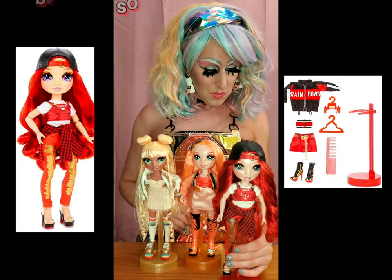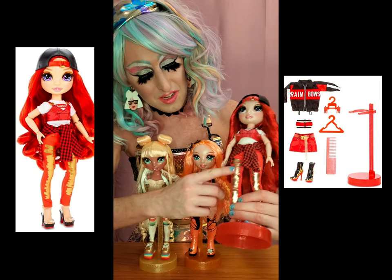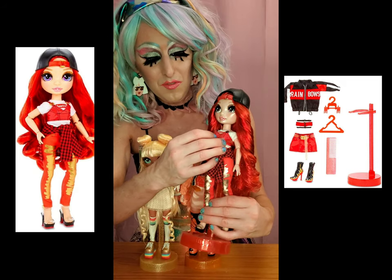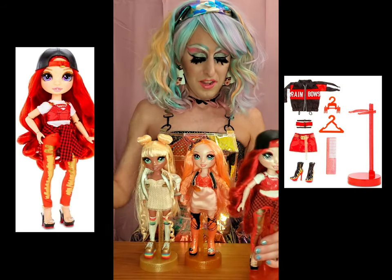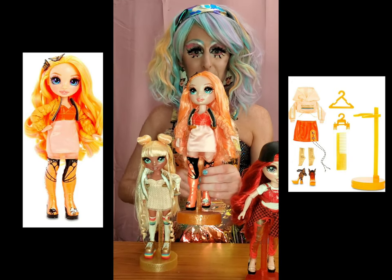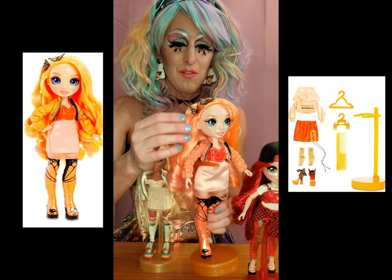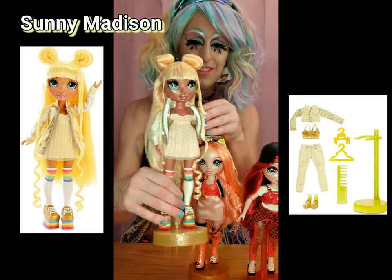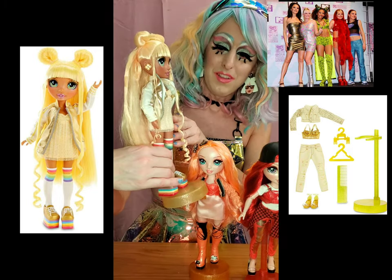We have the red girl, Ruby Anderson - she's got like distressed gold denim, a little plaid shirt, a cute vinyl leathery bra over the shirt, and a backwards hat. I love her red hair. Then we have Poppy Rowan who is giving me Mariah Carey butterfly 90s realness. I love her little butterflies all over her outfits. My personal favorite is Sunny Madison - I love her platform shoes, I have shoes just like them. She's super cute.